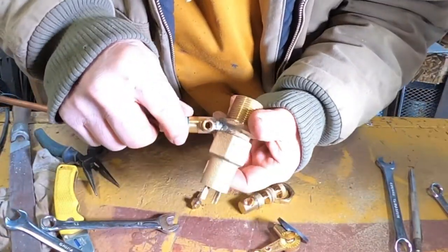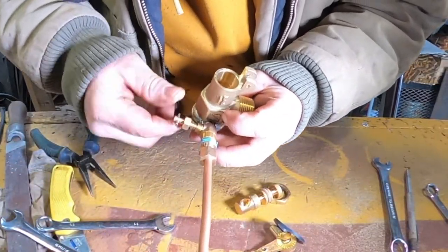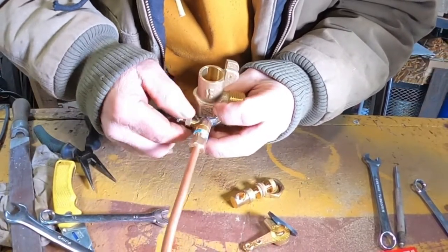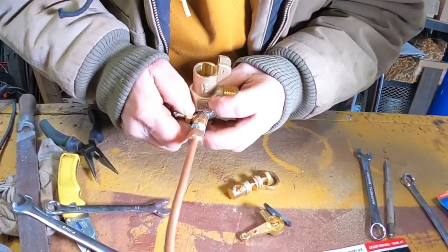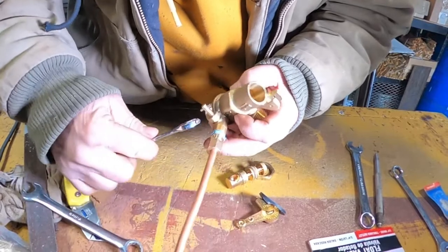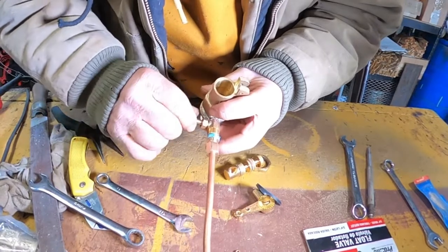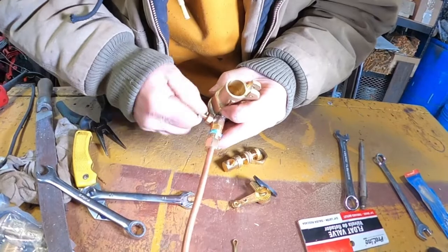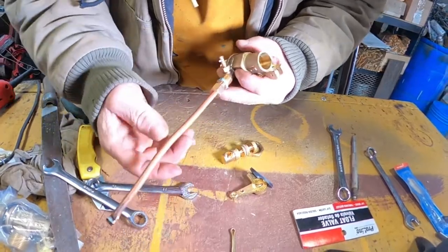It doesn't have to be super tight — it's a small fitting so you don't have to over-tighten it. Needle valve goes back in, tighten it down, then take it back about a half a turn or so. It has a rubber seal in there, so we want to just tighten it up just so it's stiff — that's off — and then turn it on whenever you're below freezing.